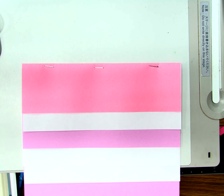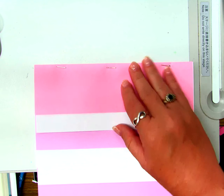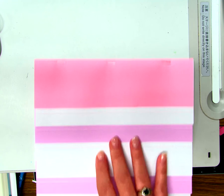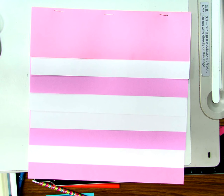Just fold it over, but you have to give yourself enough room. You don't want to make this space too wide or you're not going to have enough room on this top flap right here. But you don't want to make them too narrow because then you won't have enough room on these individual flaps.